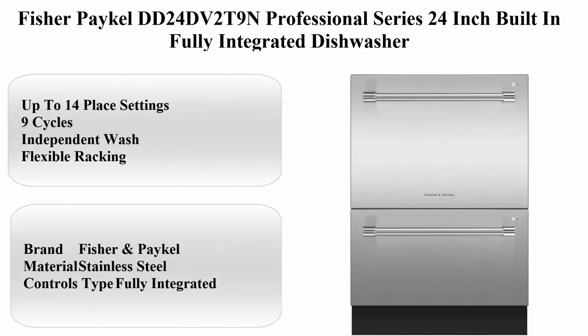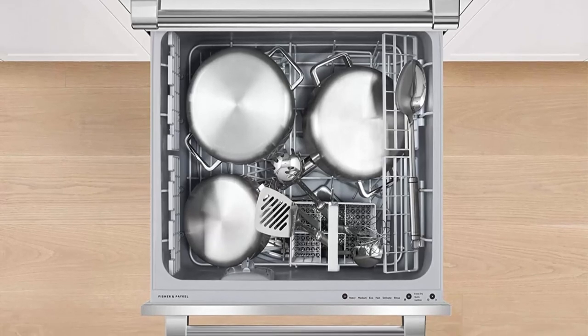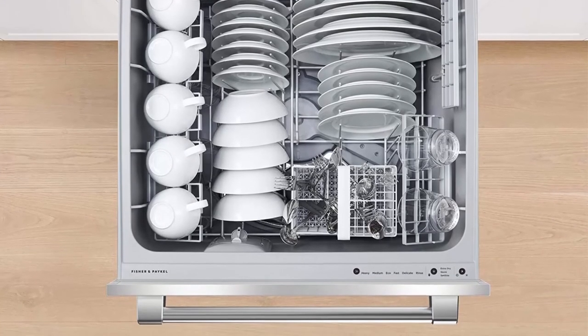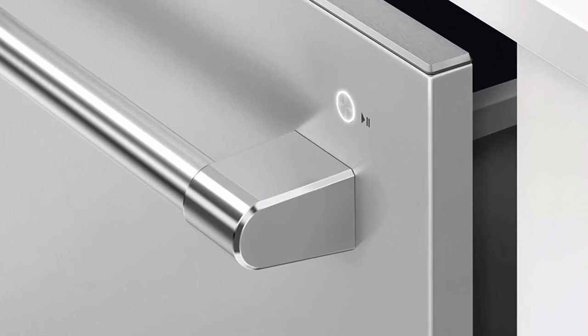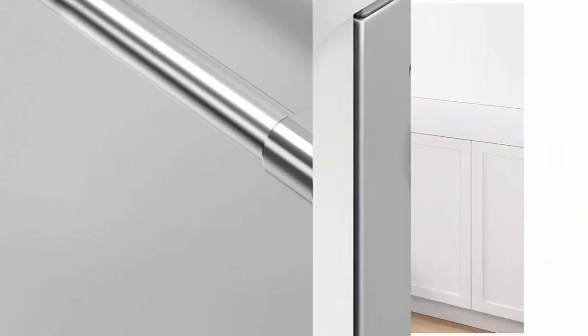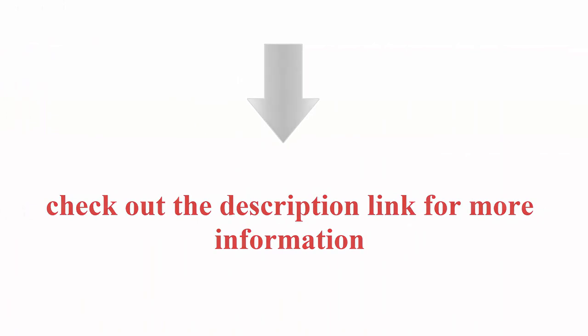Number 1: Fisher & Paykel DD24DB2T9N Professional Series 24-inch Built-In Fully Integrated Dishwasher. Color: Silver. Brand: Fisher & Paykel. Material: Stainless Steel. Controls: Fully Integrated. Form Factor: Built-In. Item Dimensions: 36 x 26 x 26 inches. Item Weight: 128 pounds. Capacity: 14 place settings, 9 cycles, Independent Wash, Flexible Racking. Check out the description link for more information.